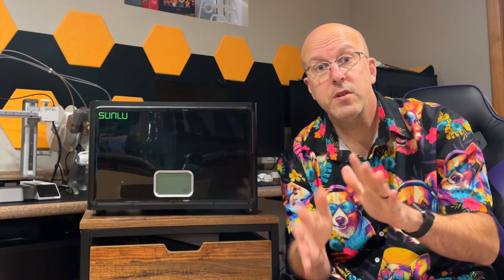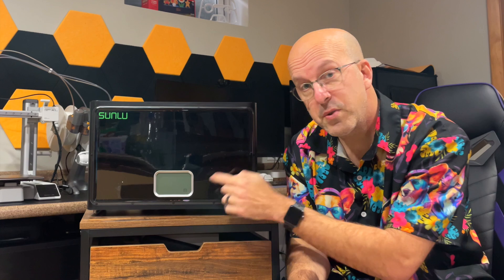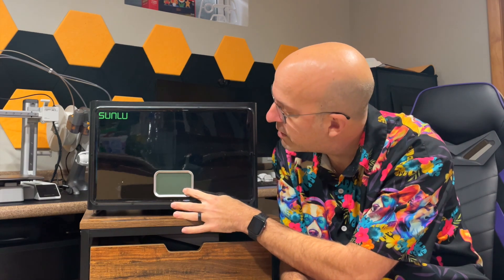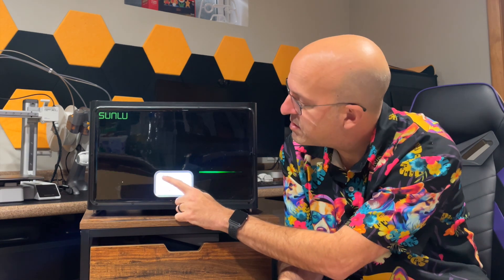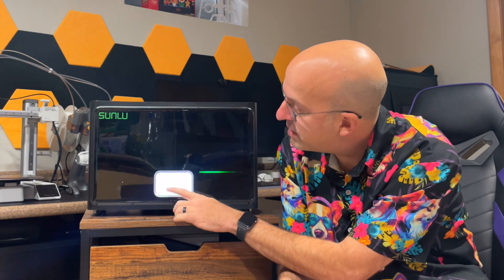Let's take a bit of a closer look. To work this dryer, it's actually very simple. You turn a switch on on the back and then there's a button right here on the touchscreen and you turn this on. You have a couple of settings right here where it tells you the temperature, the humidity, and then the product in there.